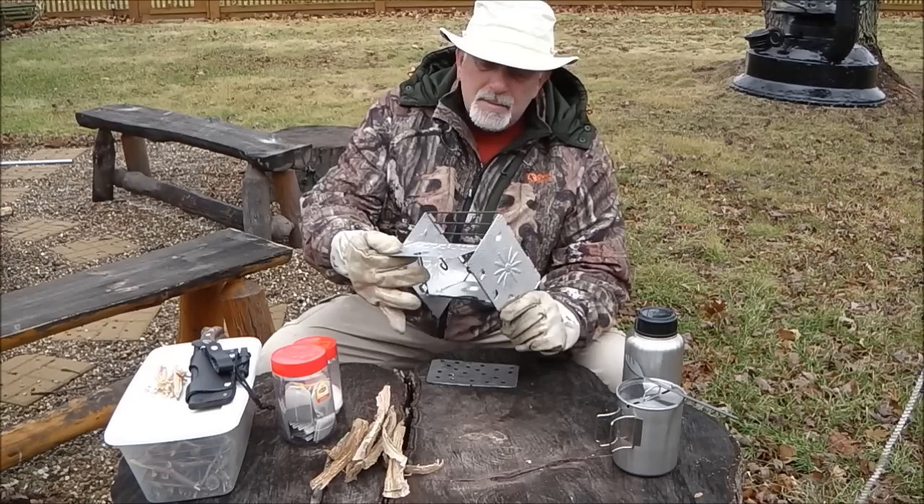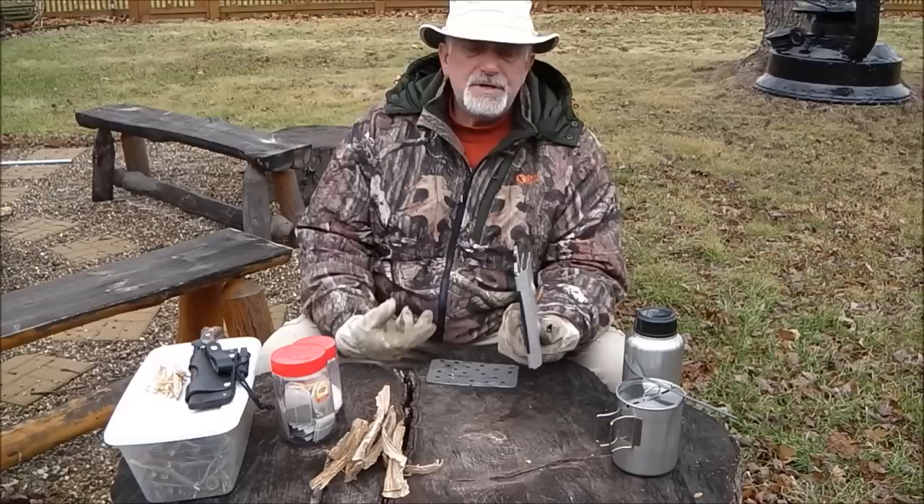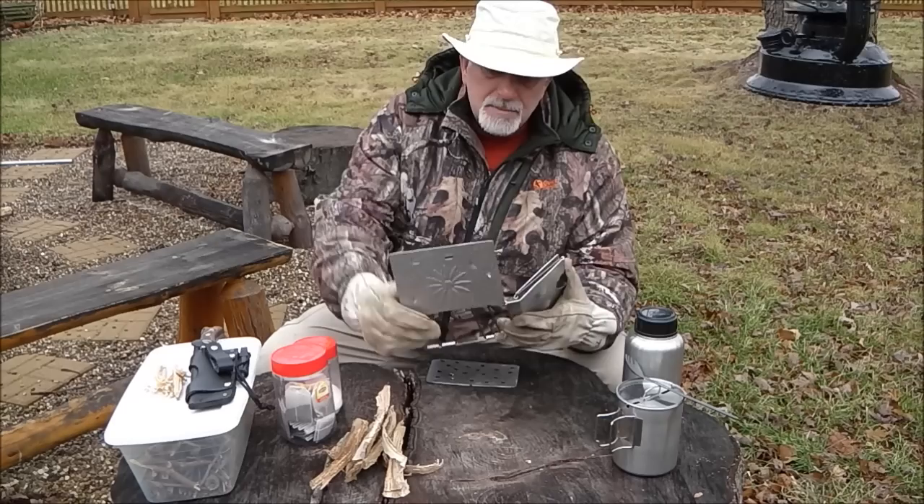It folds up and folds down into nothing — it literally comes right apart and folds together like this, down into nothing. It's super lightweight aluminum and could even be a ten out of ten for portability.